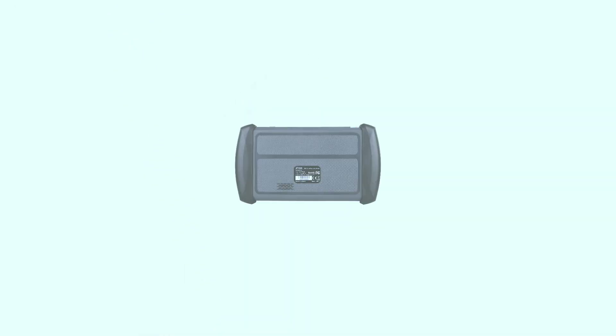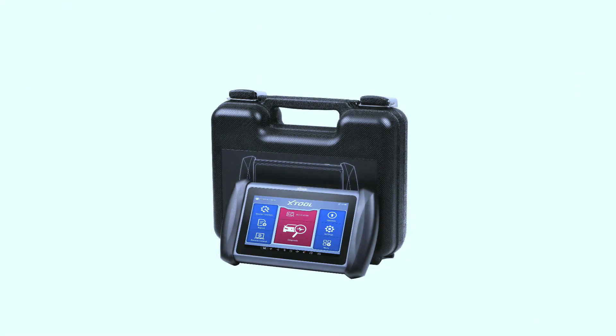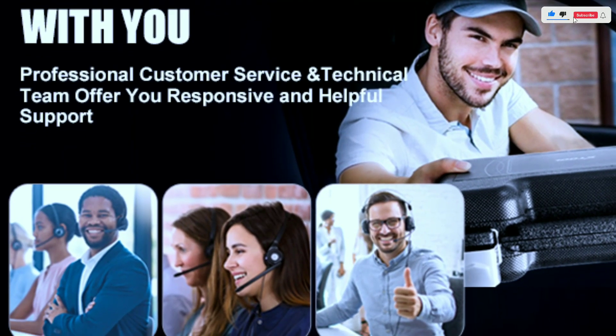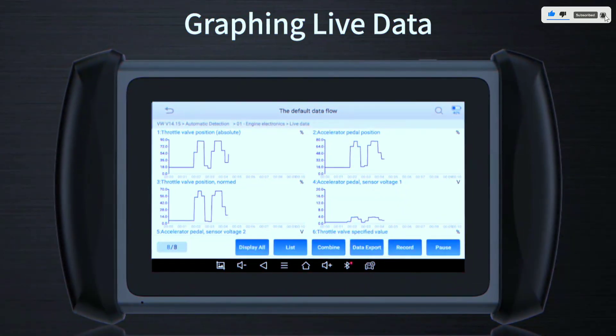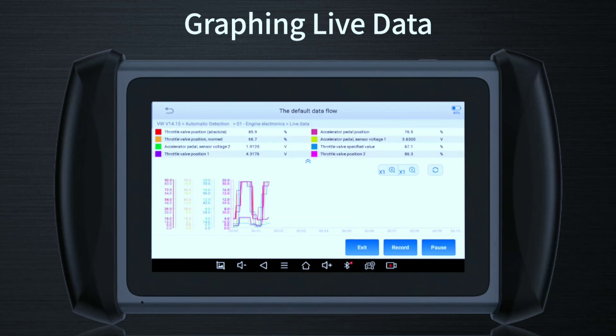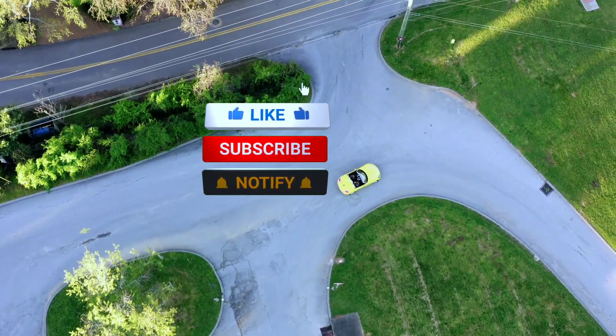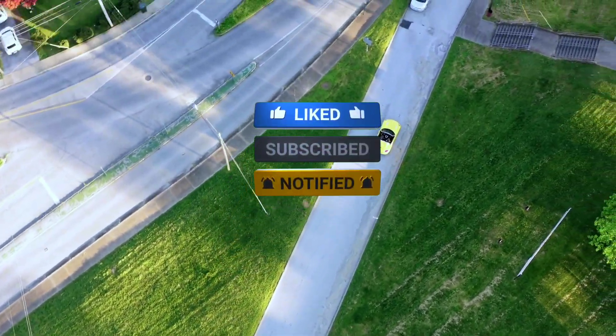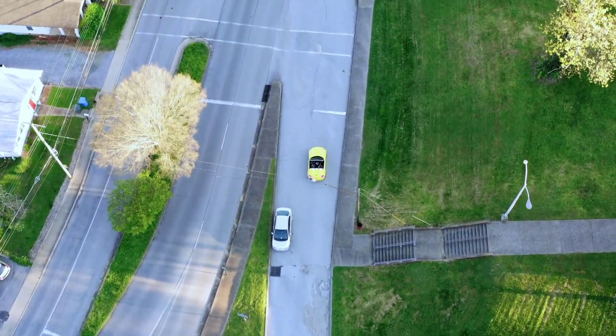In conclusion, the Xtool IP819 bi-directional scan tool is a must-have for anyone serious about automotive diagnostics. With its extensive vehicle coverage, bi-directional capabilities, user-friendly interface, and portability, it's a tool that empowers you to take control of your vehicle's health. Stay tuned for more reviews and demonstrations right here on Weekly Tools — don't forget to like, subscribe, and hit that notification bell so you never miss an update. Thanks for watching, and happy diagnosing!